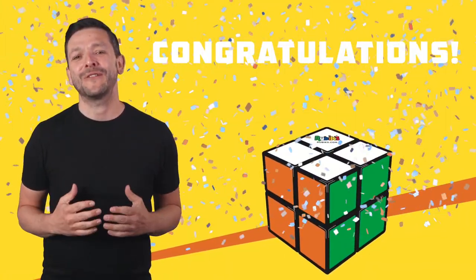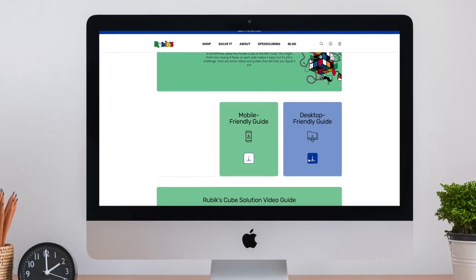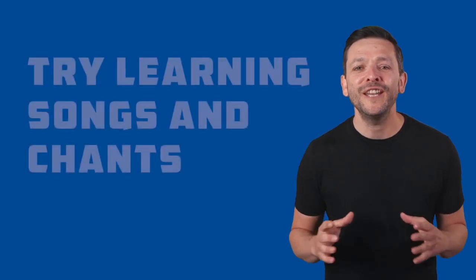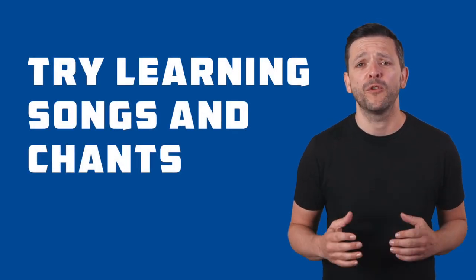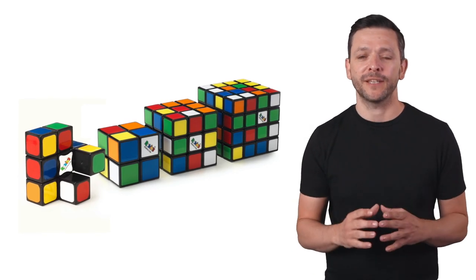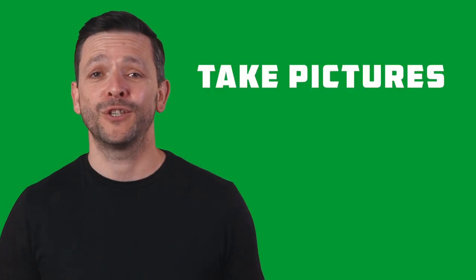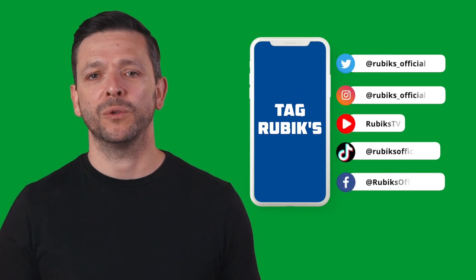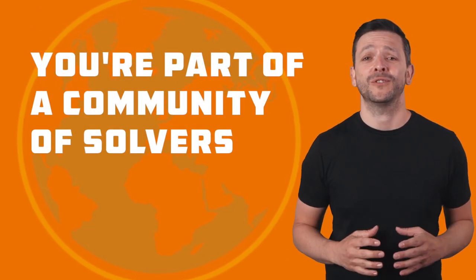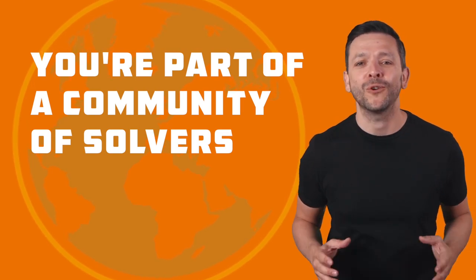Congratulations, you've now solved the Rubik's Mini! Now you have a completed Rubik's Mini, use the guide to remind yourself of the algorithms and how to position the cube. Learning songs and mnemonics is a great way to help you remember the algorithms. Once you've got to grips with the Rubik's Mini, check out our other products and set yourself a new challenge. Take pictures of your success and tag Rubik's Official on social media so we can share your posts. You're now part of a community of solvers and we can't wait to follow your solving journey.